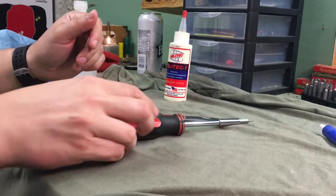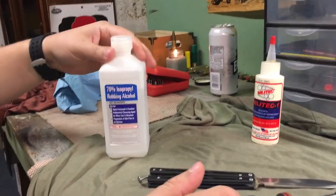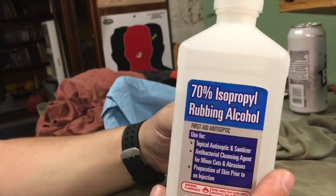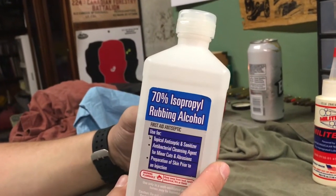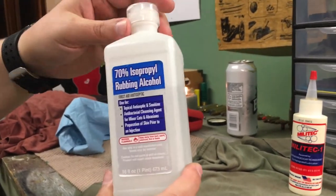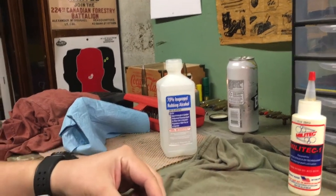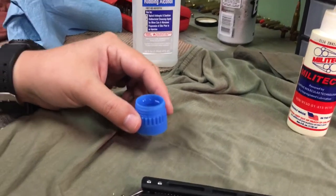The screwdriver is going to be important. We're also going to have to prep the screws, because the thread locker won't adhere if there's any dust, debris, or grease. I've got just your standard 70% isopropyl rubbing alcohol — you can buy it at any Walmart, Target, Rite Aid, or pharmacy. Rubbing alcohol is what I'm going to prep the metals with, just to clean the screws off. I've gone ahead and put a little bit of the alcohol in this container so I can drop the screws in and let them marinate for a minute.